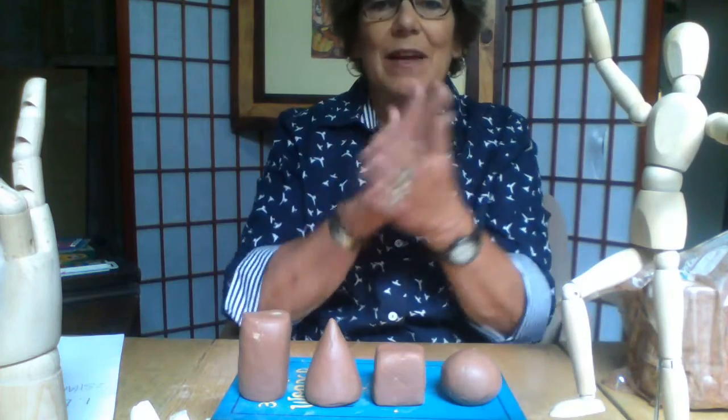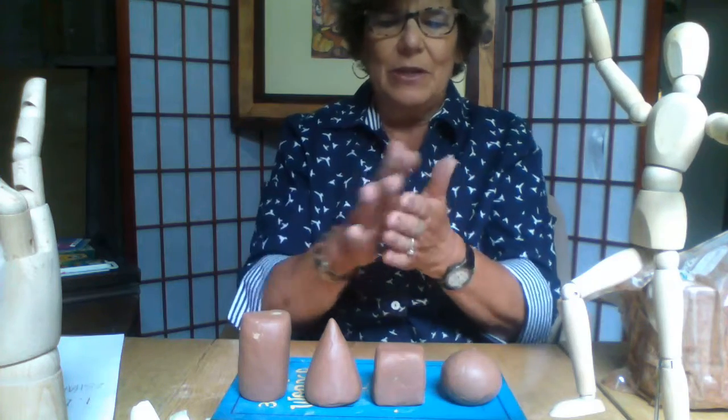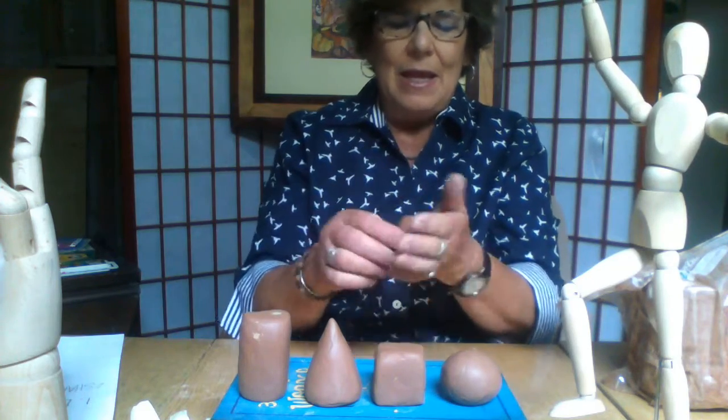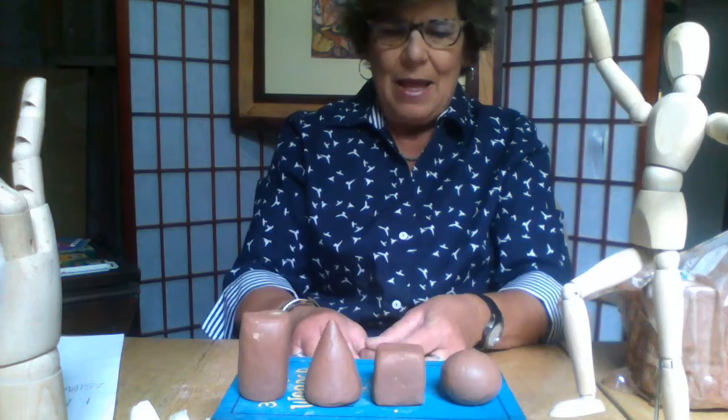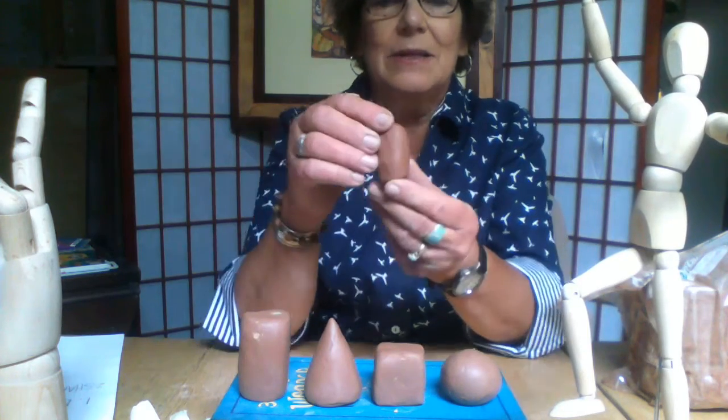What little piece I have left, I'm going to make a little mini owl. I'm going to roll it into the shape of a cylinder. So I've got my cylinder.